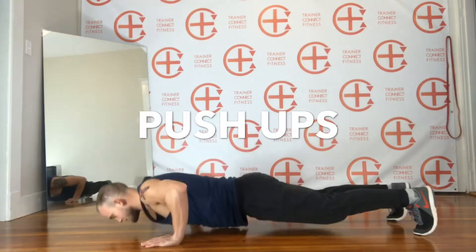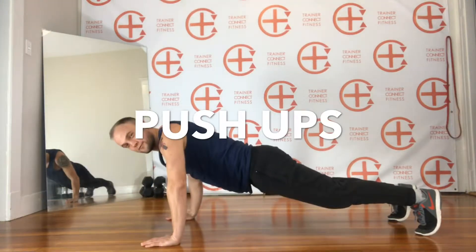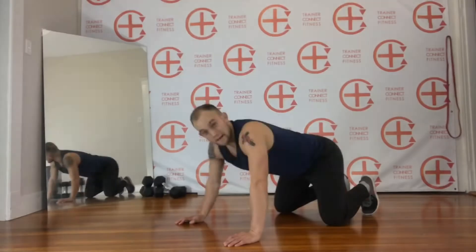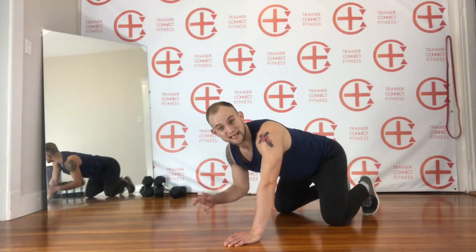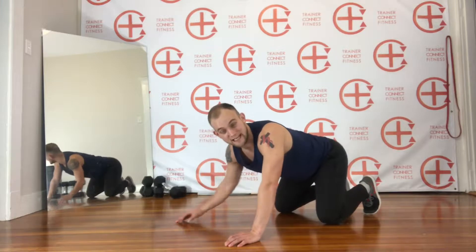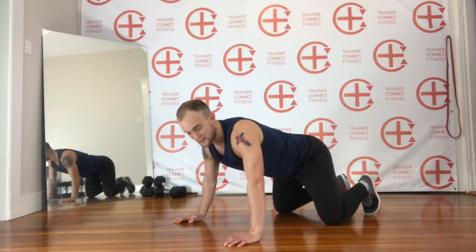What's up you guys! I want to teach you how to do a proper push-up. My name is Preston, I'm with Trainer Connect Fitness, and I'm so pumped that you are checking this out. Give us a like, follow our channel, and make sure you get these awesome videos on perfect posture, perfect form, and building up your fitness journey.